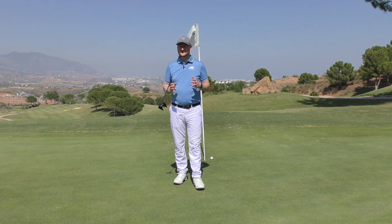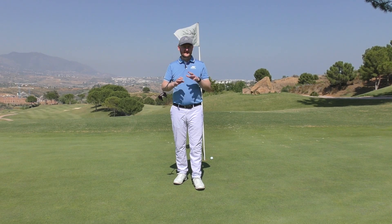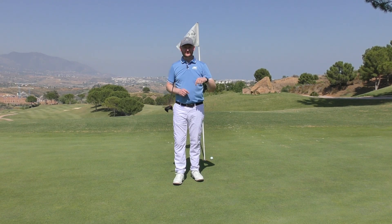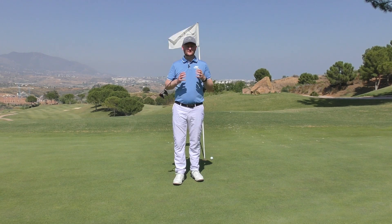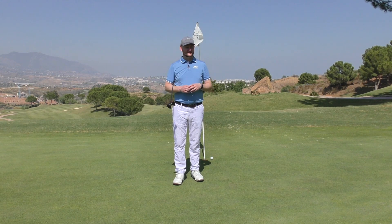Thank you for watching. Remember, it's 30 years that La Cala has been here — a totally amazing setup. If you've never been lucky enough to come here, check the link in the description below for plenty of offers for this 30th anniversary. Do watch the other videos in the series so you're getting more lessons to help you become a better golfer. Thanks for watching and I'll see you soon out on the course.